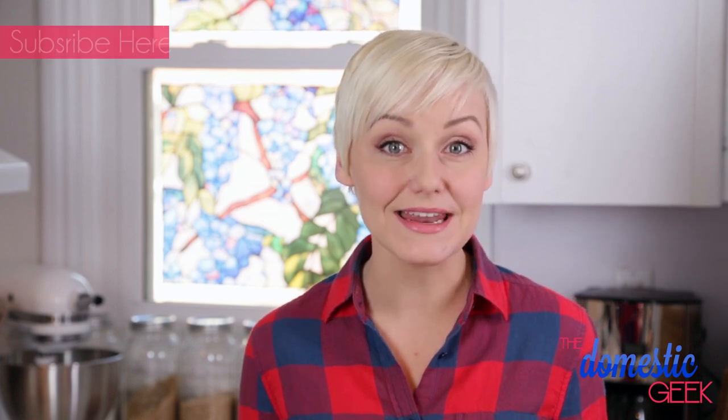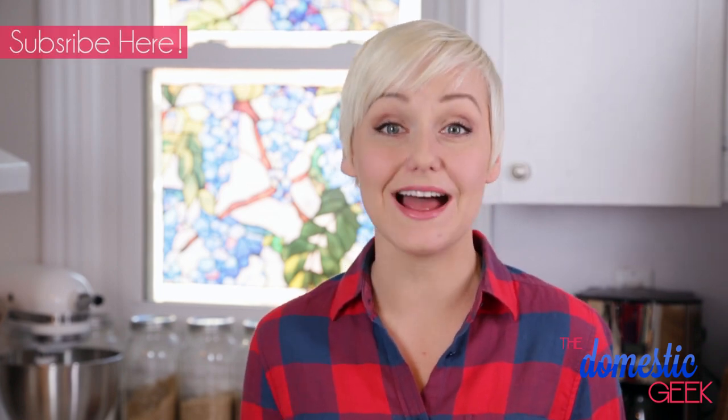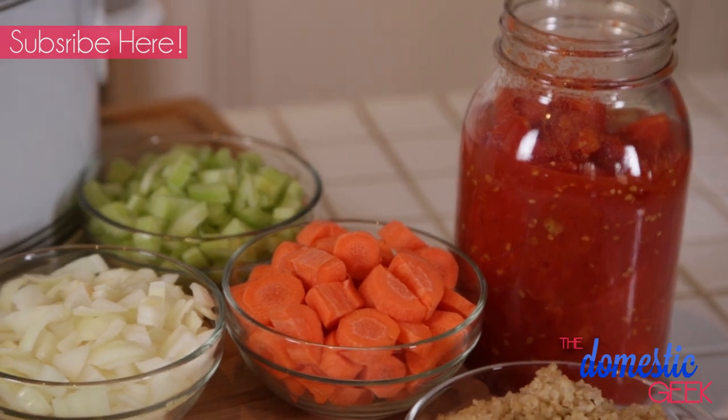Basically all you need to do is toss all your ingredients in, give it a quick stir and then the slow cooker does all the work. As you know, every Monday through the month of January I'll be sharing delicious slow cooker recipes just like this one, and the best part is they are all entirely vegetarian so they are perfect for Meatless Monday.